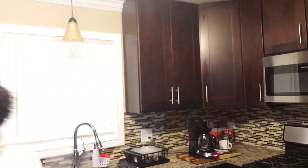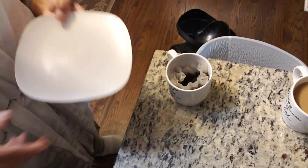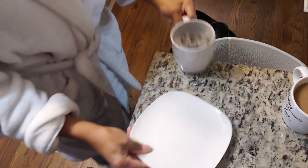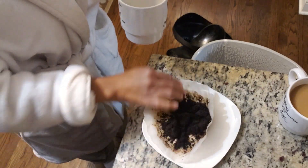First, let me show you what I do with my coffee grinds. So in the morning, I get up, I make my coffee. I put my coffee grinds in. You can put them on a plate, you can put them in a cup. So when I get my coffee grinds, you put your coffee grinds on a plate.